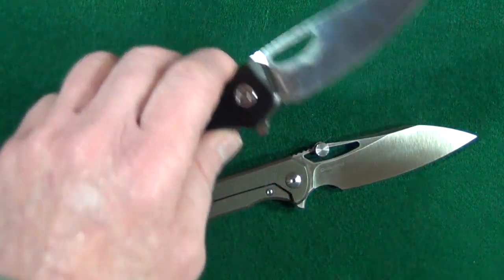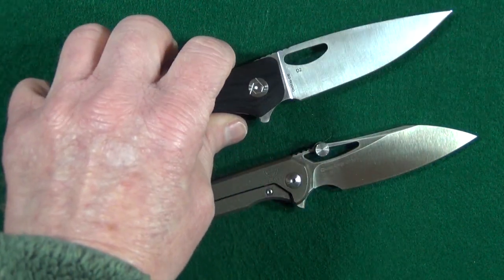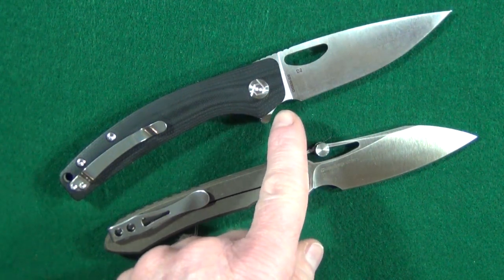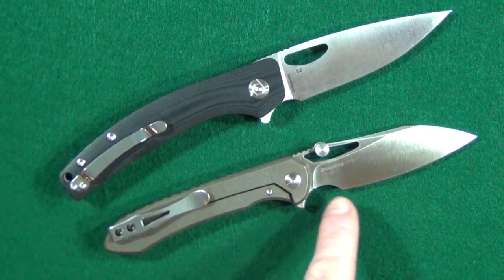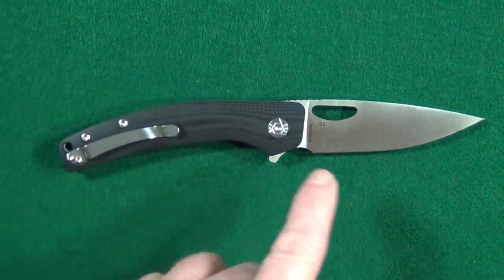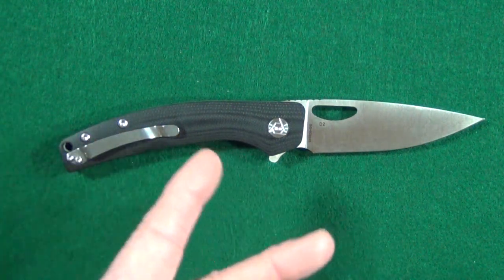Not only does it have two deployment options, but it has a usable forward finger choil. Notice where they put it — most of that cutout is in front of that plunge grind, unlike the Ferrum Forge Dow where you have a forward choil but at the expense of losing a decent amount of sharpened edge. I did make this choil a little bigger with my Dremel, because I just can't leave well enough alone.